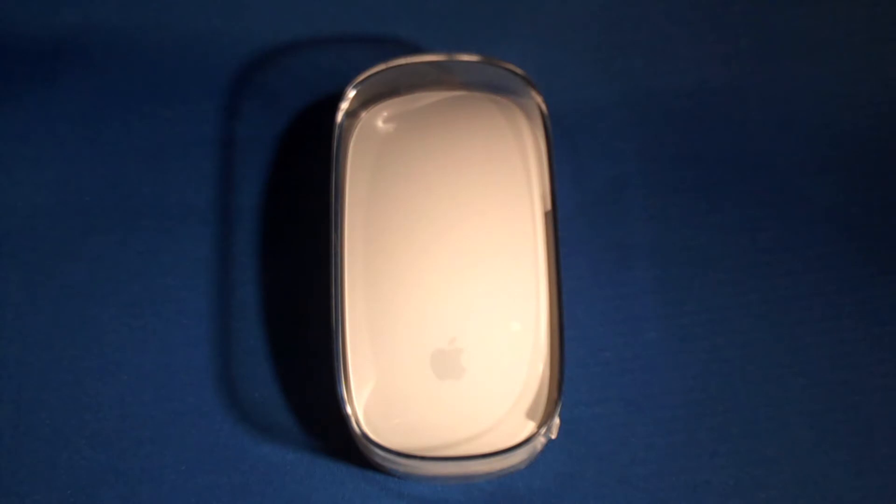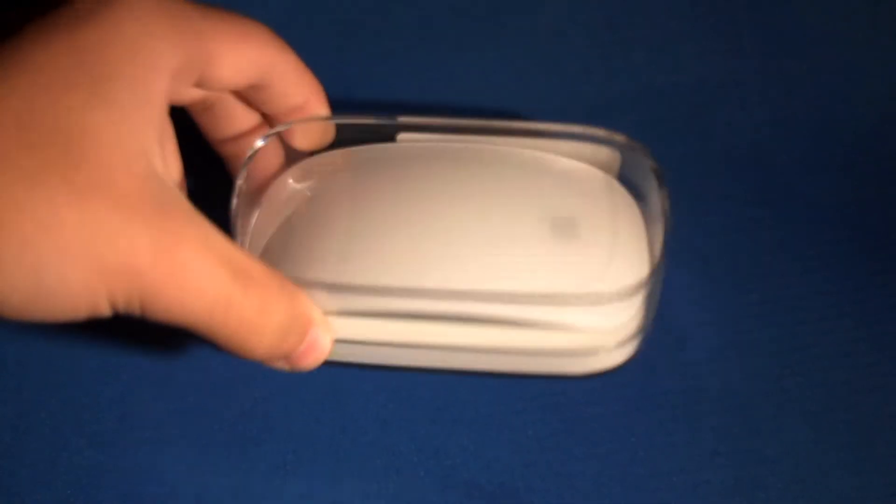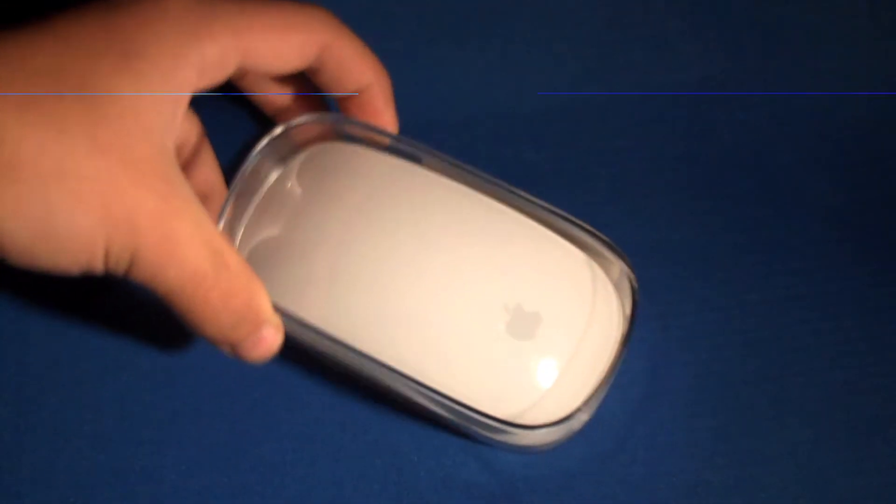Hey everyone, this is your host John Maher, and I'd like to welcome you once again to the Tech Review Cast. Today we have Apple's brand new Magic Mouse. This just came out a few days ago, and we have it right here to unpack and review for all you guys.